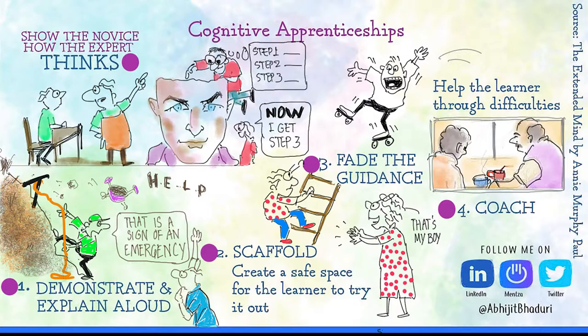What does a cooking video and, say, a music video have to do with designing a corporate onboarding program? Both tell us how learning experiences must be designed. Hi, my name is Abhijit Bhadari and I want to talk to you about how to onboard new hires. This video has been viewed 34 million times and it uses the first of the four steps of designing a cognitive apprenticeship.